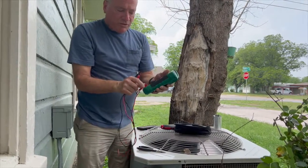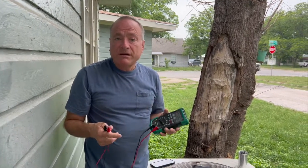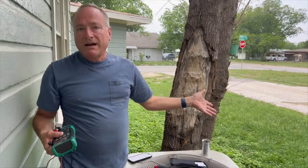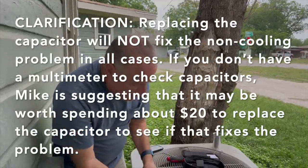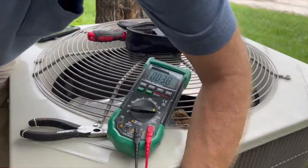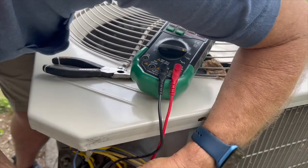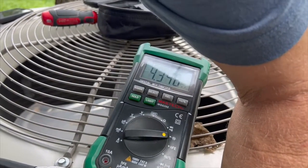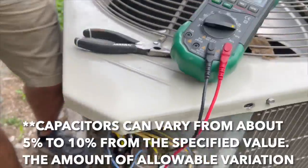You can use a multimeter that checks capacitors. If you don't have one — and this is not a cheap multimeter — this capacitor costs about twenty dollars, so you can just go buy a capacitor and replace it to see if that fixes the problem. But if you have the multimeter, so much the better. The reading for the compressor side shows less than one microfarad — it should be 70. The fan side reads about 4.3 microfarads, which is close to the rated 5. So obviously there's a problem with the compressor side.